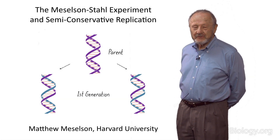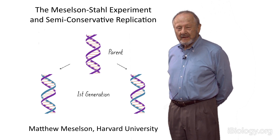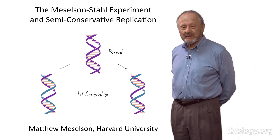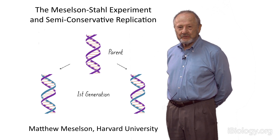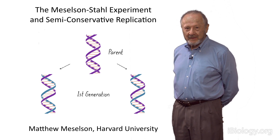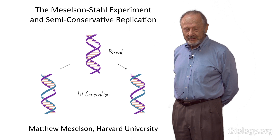Hello. I'm going to talk to you about the semi-conservative replication of DNA — not so much about the technical details, but about how Frank Stahl and I ended up doing the experiment that showed that DNA replicates by the two chains coming apart, each making a new copy, and then you get two, each of which has one old chain and one new one.